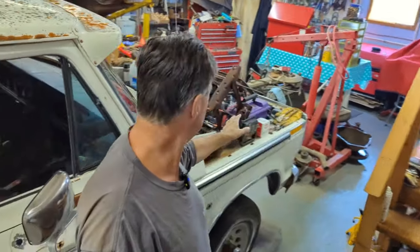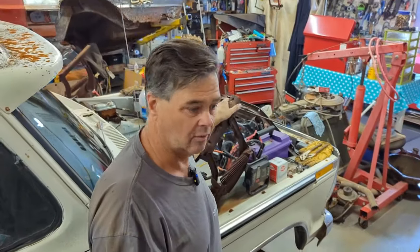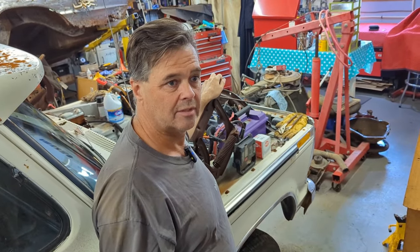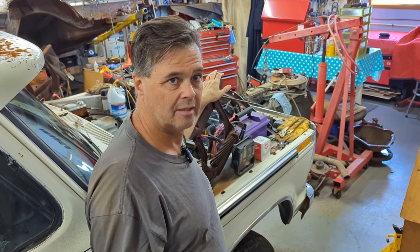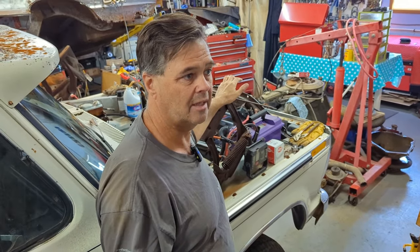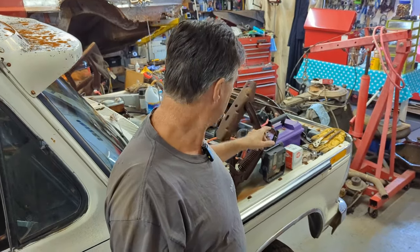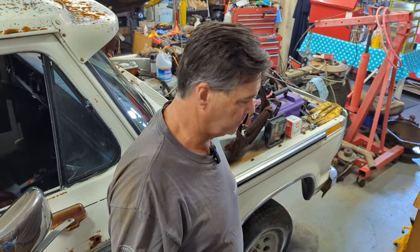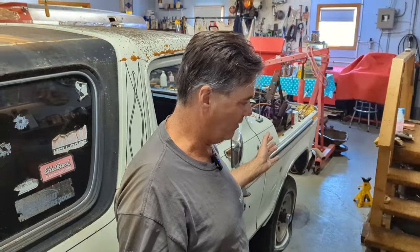Now these hinges are seized, and I want to take them off but I don't want to put them in the blast cabinet because I'm using aluminum oxide. If I had glass — crushed glass or glass bead — I would do it, but I don't want aluminum oxide in the pin areas because it'll wear them out. So I'll probably just clean those up the best I can with rust remover.